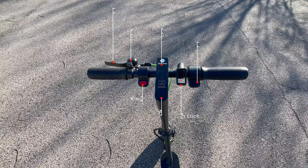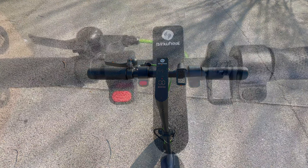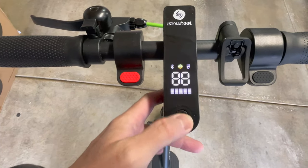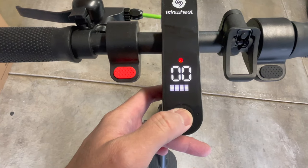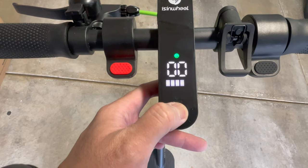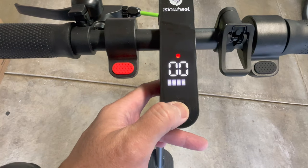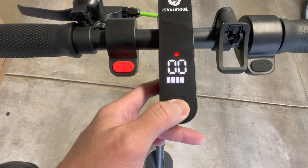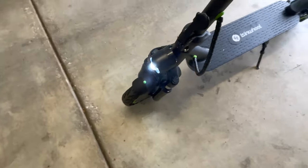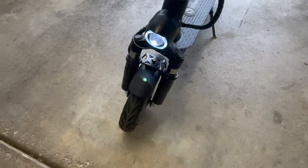In the handlebar section, you have the brakes, bell, electronic brake, power button, LCD display, folding latch lock, and throttle. A closer look at the LCD display — one button will control everything. Once powered on, you can see the battery level, speedometer, and toggle sport and comfort modes. You can also download the app and toggle the settings there. A quick press on the power button will also activate the front and rear lights. The rear light will also flash when brakes are applied.